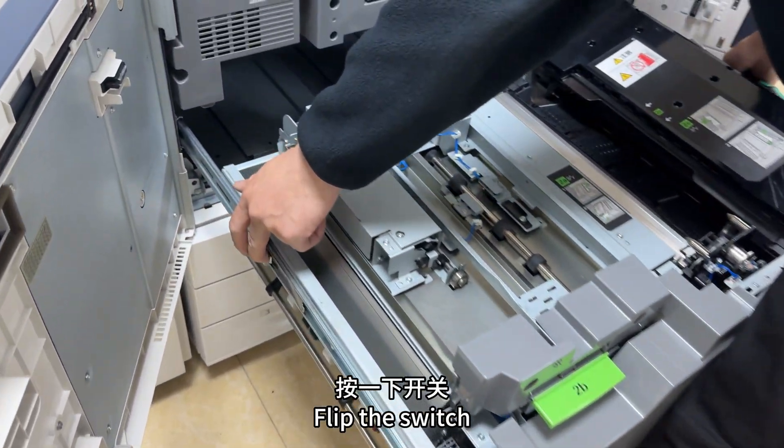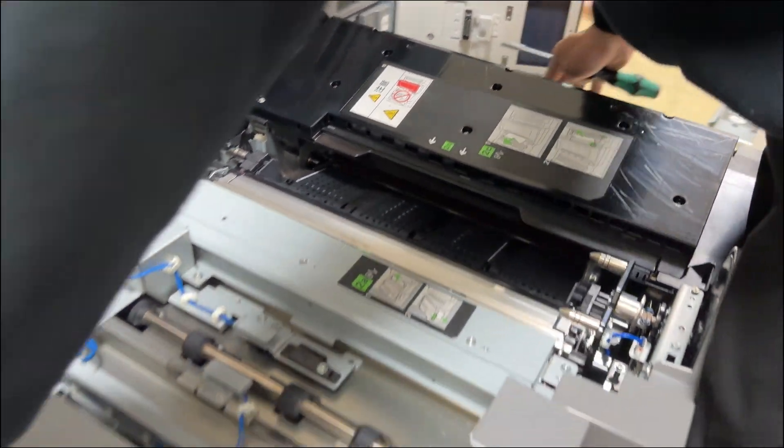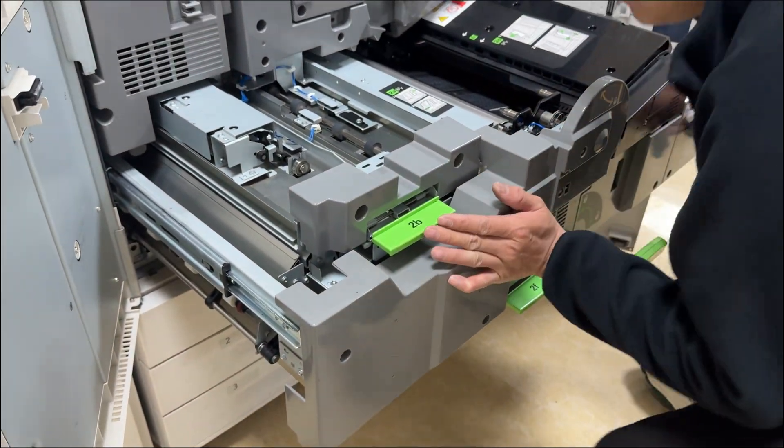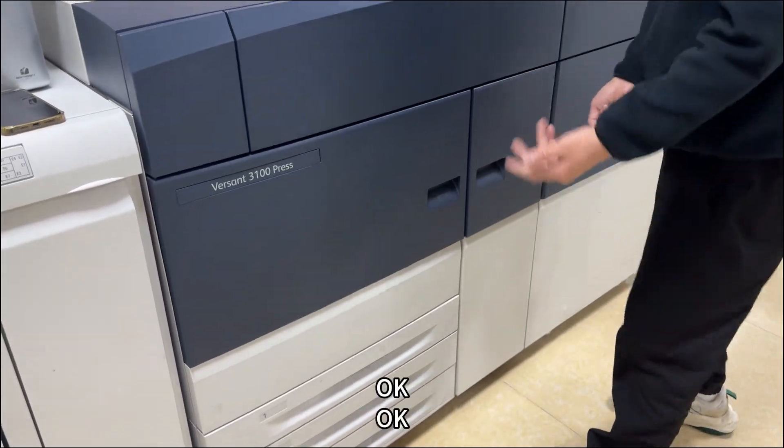Press the switch — there are switches on the left and right sides. Push back. Close the door. Okay.